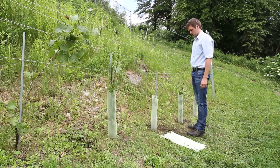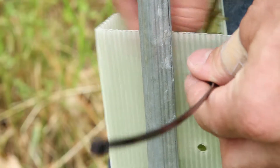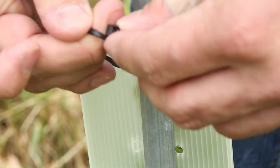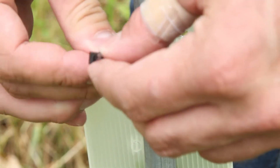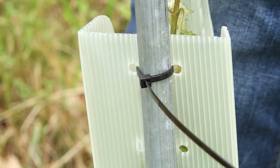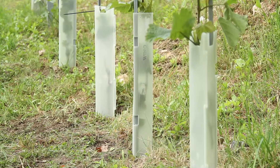Push the shelter a little bit into the soil. The wine shelter can likewise be fastened on the stake using a cable tie. The high light permeability of Vitasek shelters helps create healthy and vigorous plants.